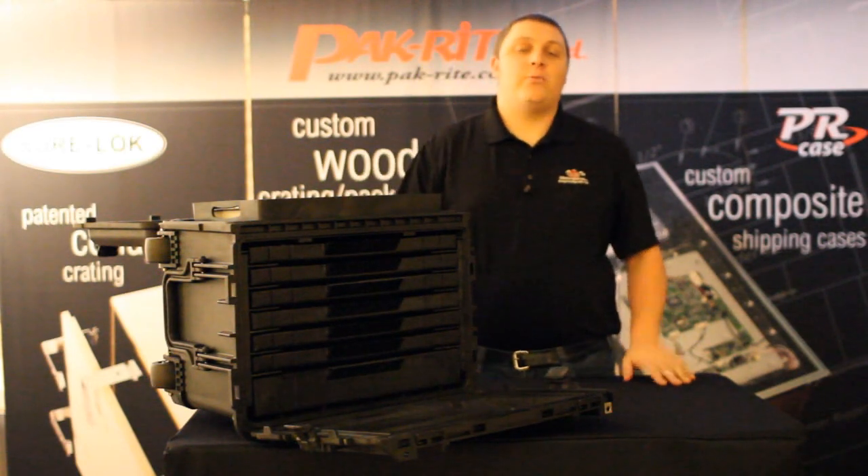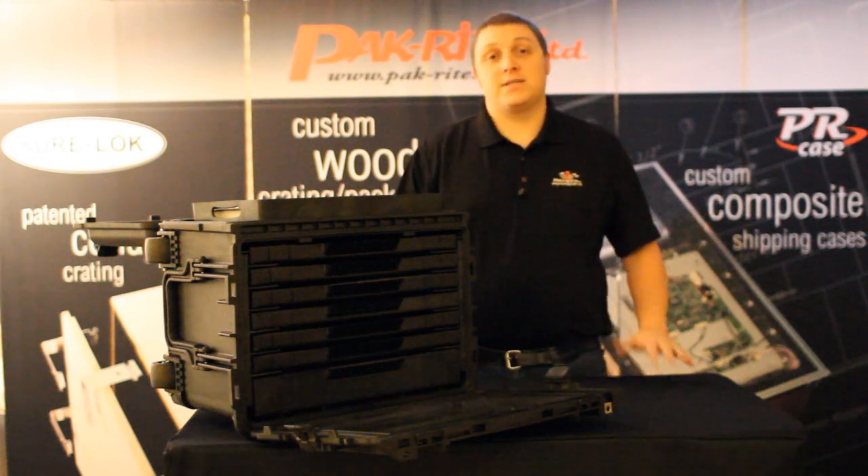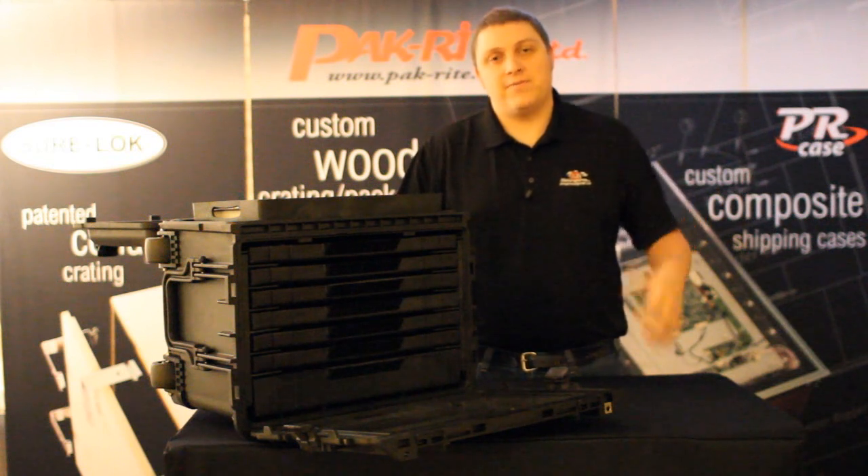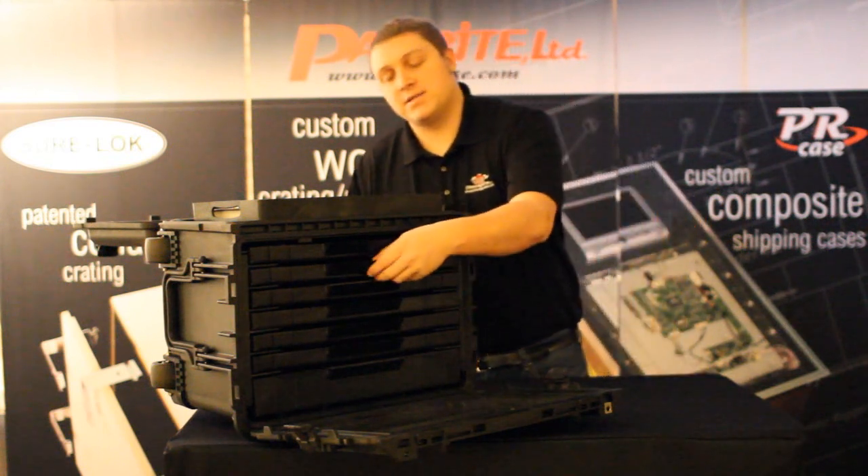Hi, Mike here from Pack Right. We get a ton of inquiries on custom foam Pelican cases, and people are asking how do I get a nice custom foam look without breaking the bank on custom foam.